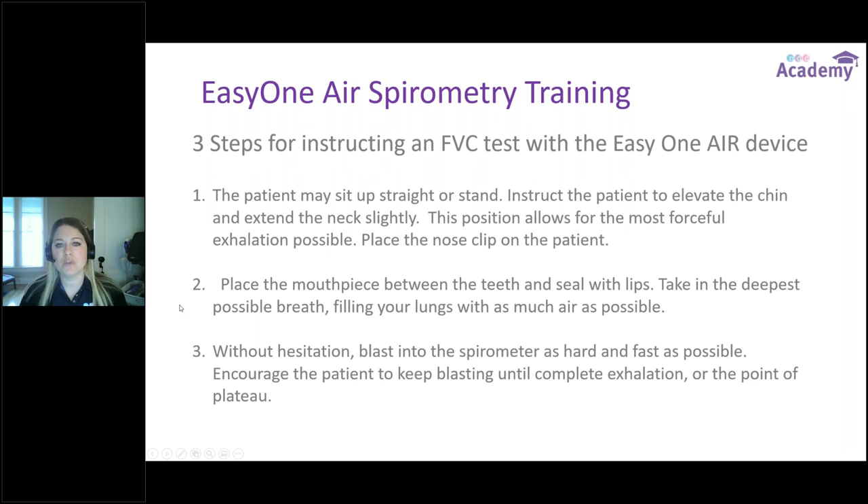The steps for instructing an FVC test on the EZ1 Air: the patient can sit up straight or stand if more comfortable. We always want to instruct the patient to elevate their chin off their chest, extending the neck slightly — this allows for the most forceful exhalation possible. Always place nose clips on the patient to capture every last bit of air. Have them place the mouthpiece — the flow tube mouthpiece — with teeth on top, tongue on the bottom, making a good tight seal with their lips, not playing it like a trumpet or obstructing the flow tube.